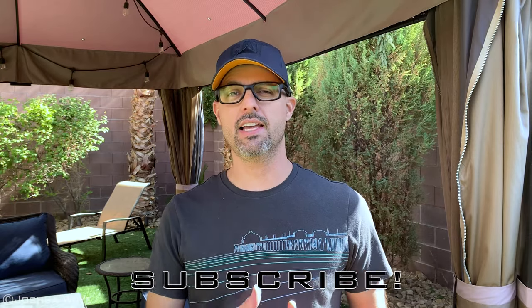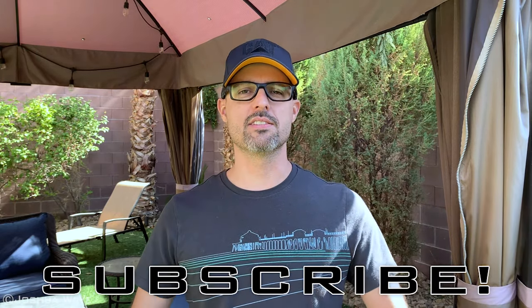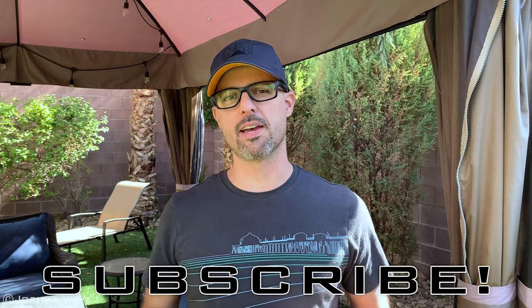Well, that project wasn't too hard. If you like what you saw today, hit like, hit subscribe, and share with your friends. Check out these other videos in the playlist. We'll see you next time.